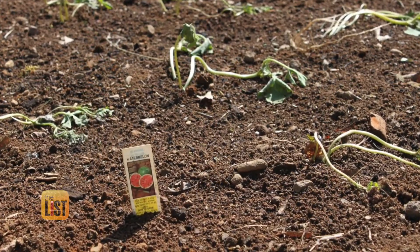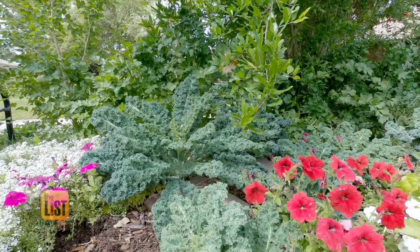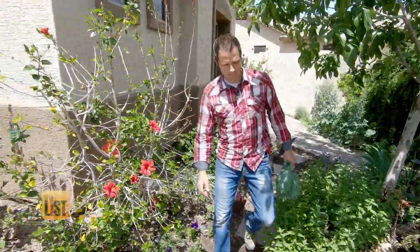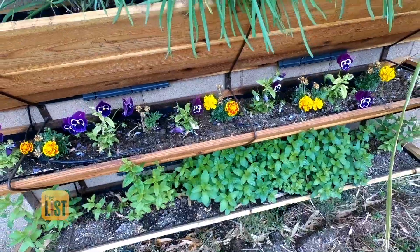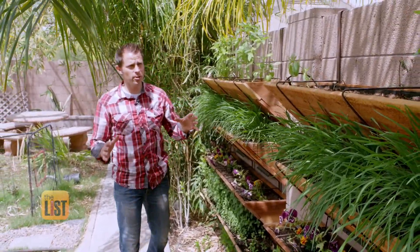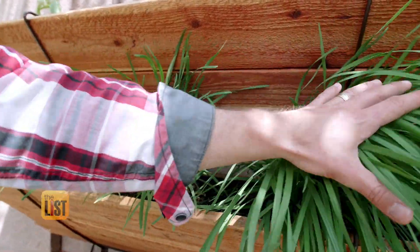Whether you're a serial plant killer or a green thumb genius, there are tricks to keeping your garden growing. With the help of Agriscaping co-founder Justin Roehner, we are sprouting our gardening skills. From flowers to foliage, there's a lot of cool things you can check out in your garden, so let's check in and see how your garden's doing.